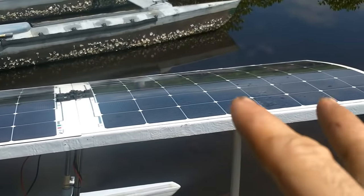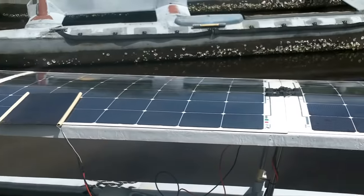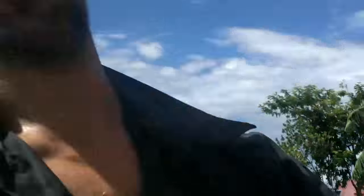I did that because the main panel is a little bit low voltage to charge the batteries — it's like 27 and a bit volts. Adding this 1.7 volt panel makes it more like 28.5 volts, which would be a good voltage to charge the batteries.